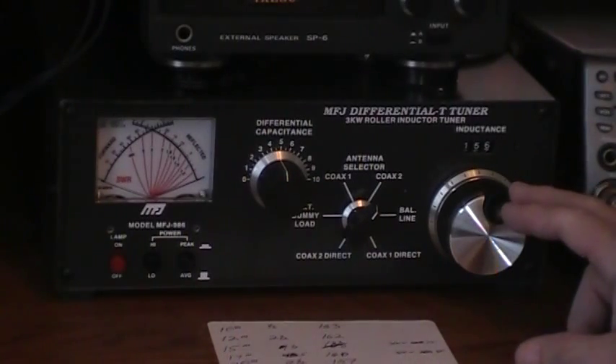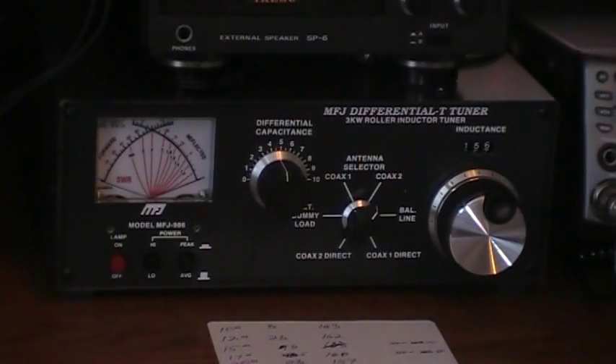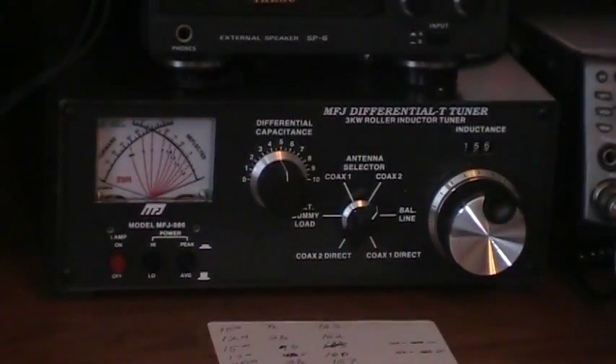The roller inductor is nice. The antenna switch has coax one and two, direct or through the tuner. It also has a balanced line and a plug on the back for an external dummy load if you want to use one. The lamp switch, the power is high and low, which gives you a 300 or 3,000 watt range, so it is a legal limit tuner. And then you can have peak or average reading.